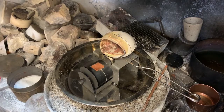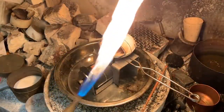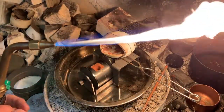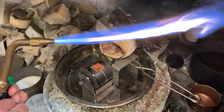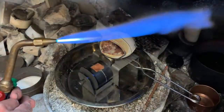This requires a torch with a large enough single orifice or a multi-orifice tip to provide a flame of the appropriate size. Using open top crucibles makes it very difficult to keep the metal constantly bathed in the flame.